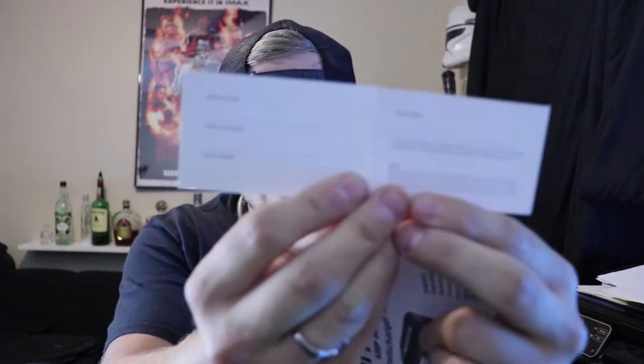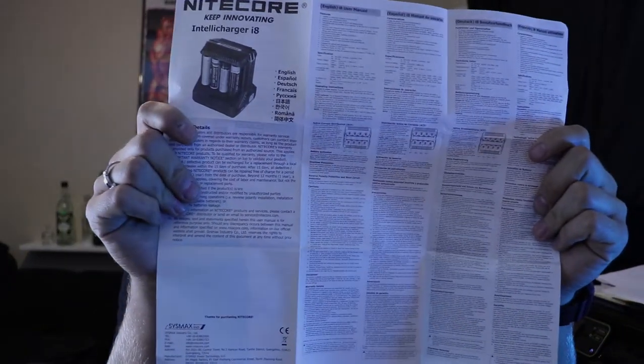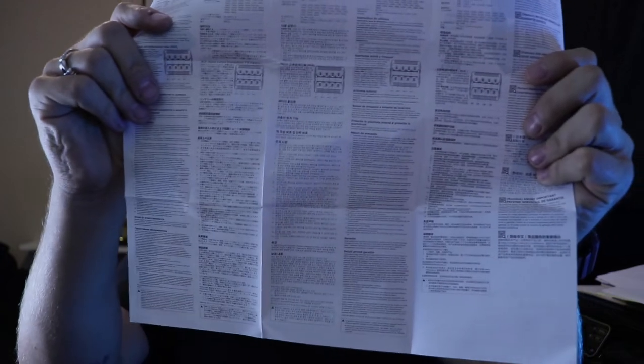Inside you're going to get your warranty card, a very in-depth user manual. The manual explains that the two ports on either end charge at different amps than the center ones — so if you want certain batteries charged faster, put them in those end ports; if not, put them in the other ports.